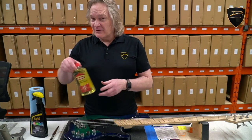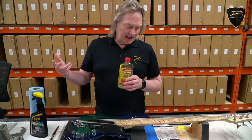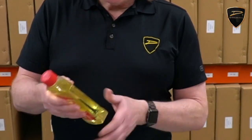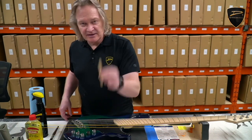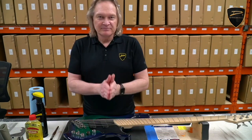Now if you have a Pau Ferro fingerboard, this is the stuff you want: lemon oil. There are all kinds of oils out there that you can use, but some of them are actually dangerous — they can cause fires if you're not careful with your rags. So I recommend lemon oil, which is mineral oil based, and you'll be fine. A couple more things would be some Q-tips just in case, a popsicle stick, and a rubber glove, and we're good to go.